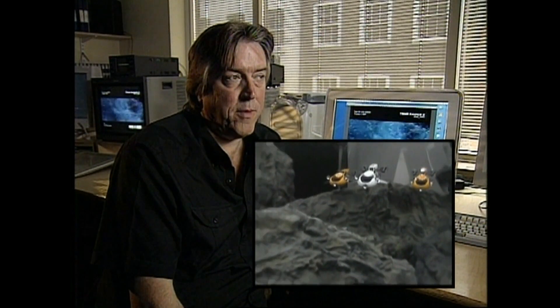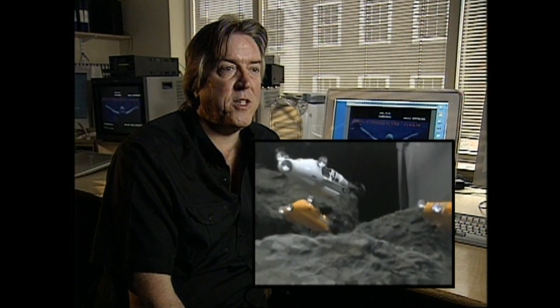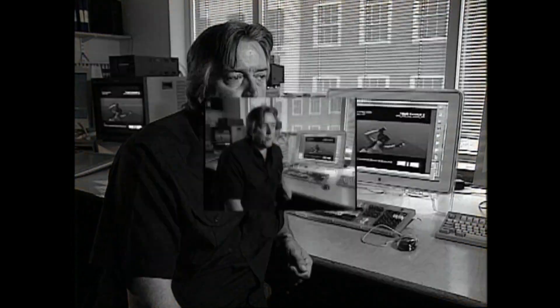So very early on, before we had a director appointed, I shot a test to convince everyone that it could be done. We managed to get a small, rocky set and some real wet bikes, cut the propellers off them, suspended them on wires, and basically flew them through the smoky environment.